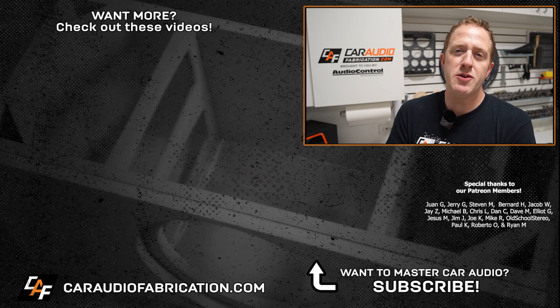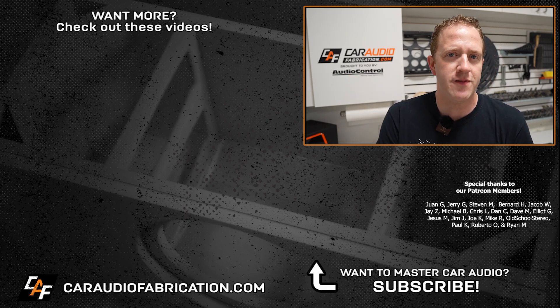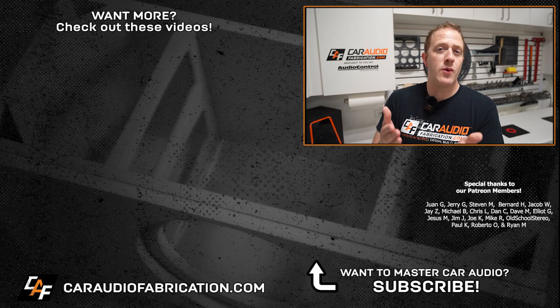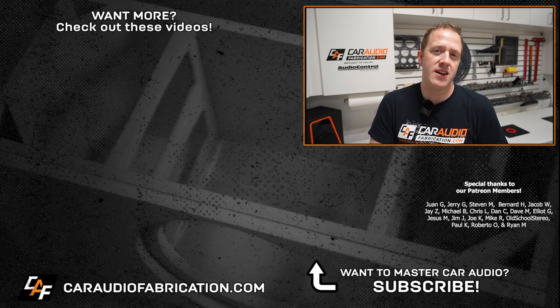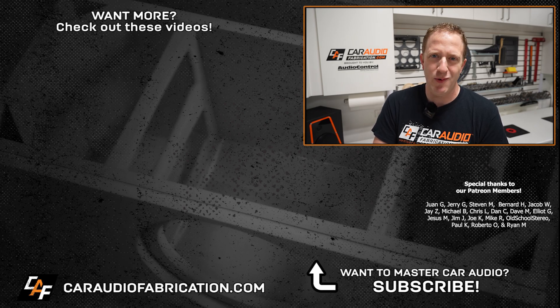Don't forget, next time you need a compact subwoofer solution for a build, be sure to check out our show sponsor Audio Control with the Space Series of subwoofers. A big thanks to them along with Juan, Jerry, Stephen, and the rest of the Patreon support team — a big thanks to all those guys for making these videos possible, and thank you for tuning in and watching.